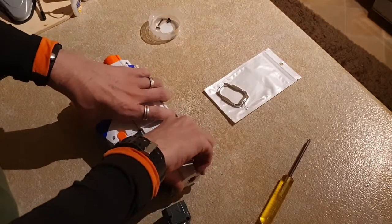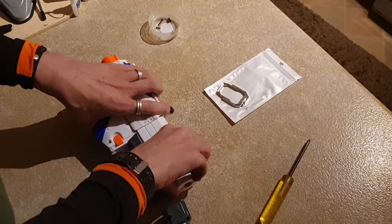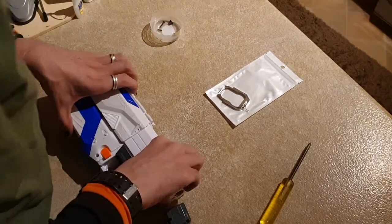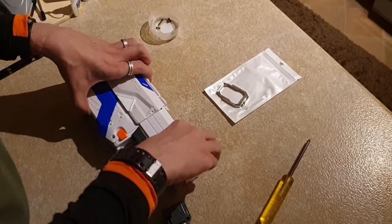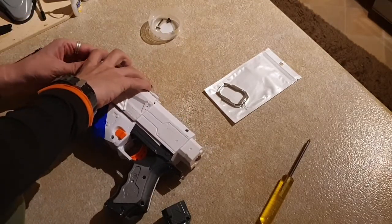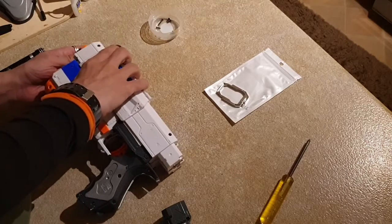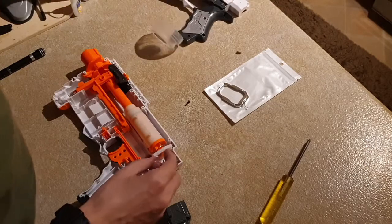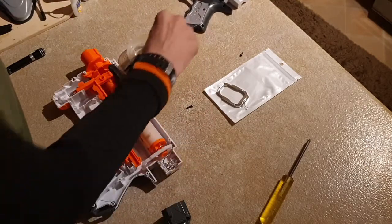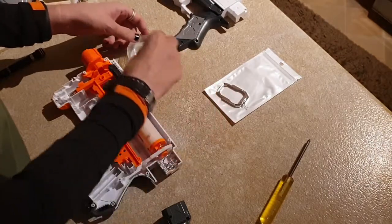Let's see if this addresses the issue in any way at all, or just everything explodes and it all goes horribly wrong. Let's see where I made a mess — that came out fine, and then I just put all the screws all over my kitchen table.